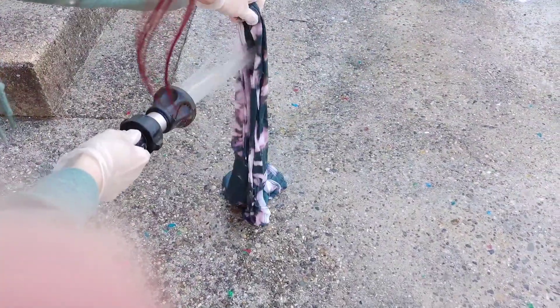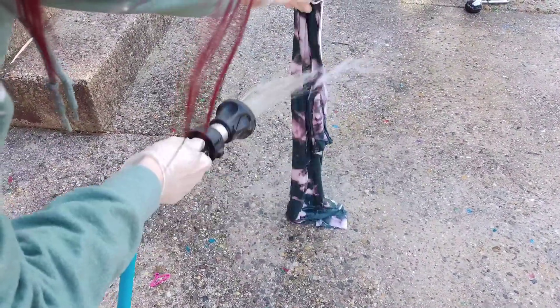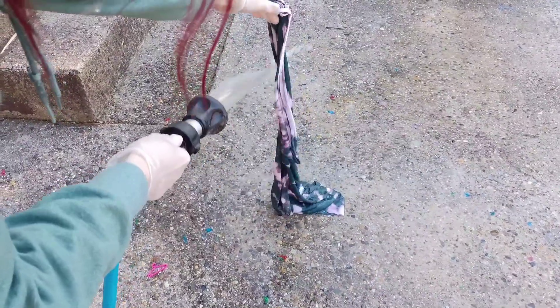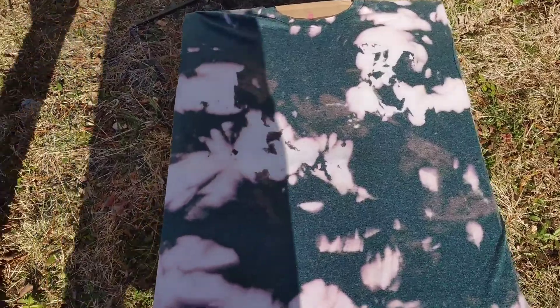So here we are back to the project. I am just rinsing it out with cold water — that is my hair there, so ignore that, sorry, no hair tied. I am rinsing it out after it got its nice little bleach bath sunbathe.